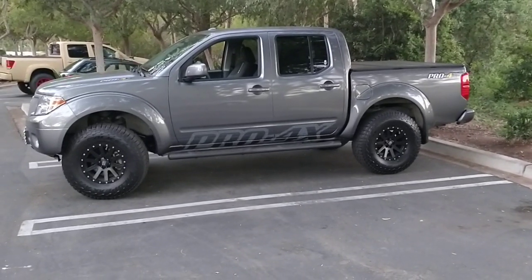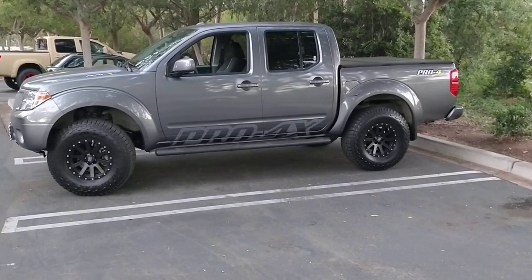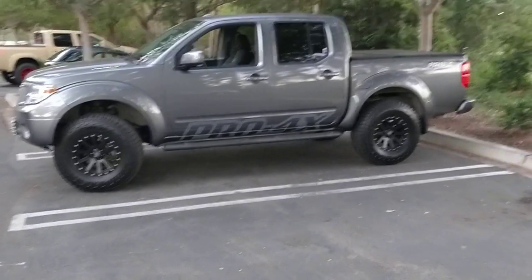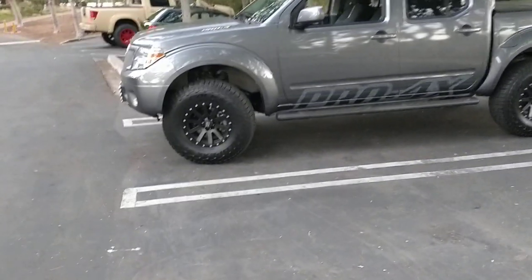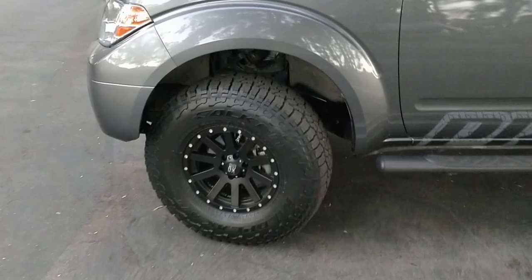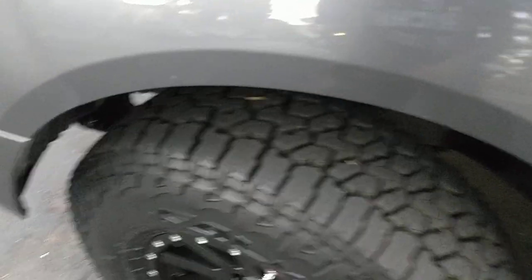Taking a couple shots of my 2016 Nissan Frontier Pro 4X. It's got 16-inch XD Heist rims, tire size 285/75.